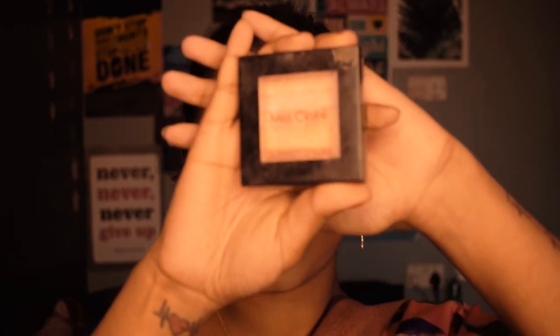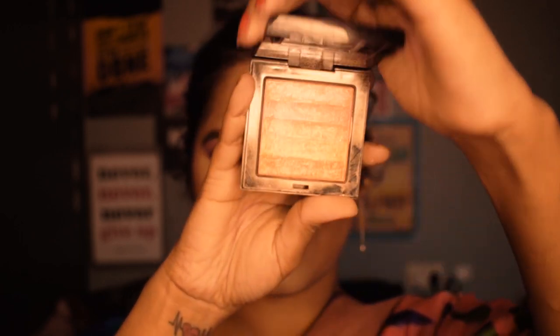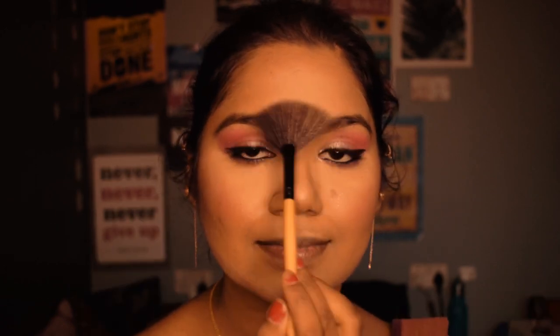For highlighter I'm using Miss Claire Shimmer Print highlighter, and with a fan brush I'm applying it all over the highlighted areas of my face.